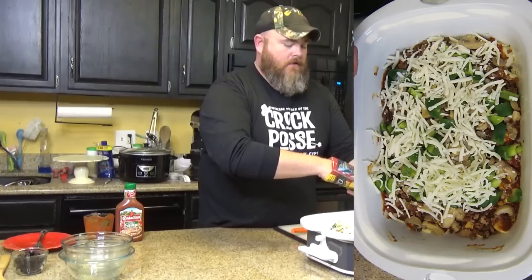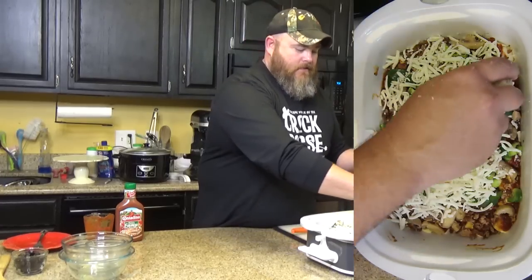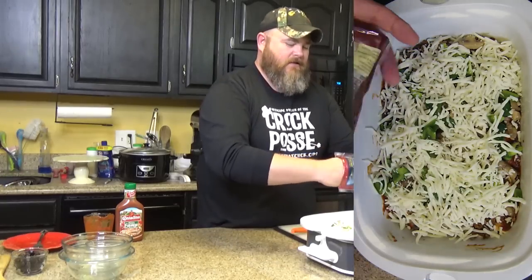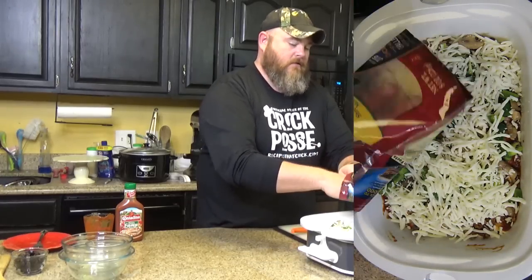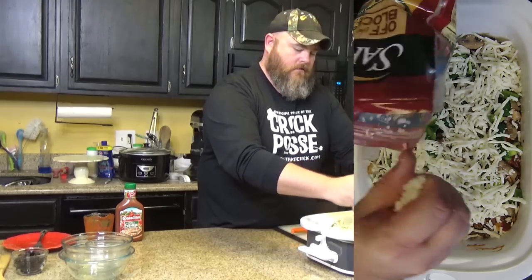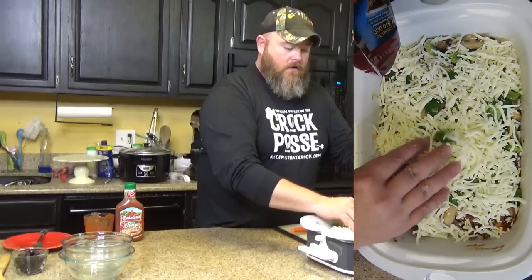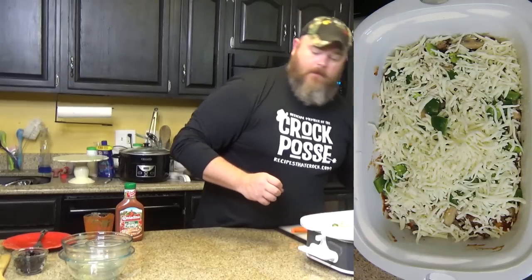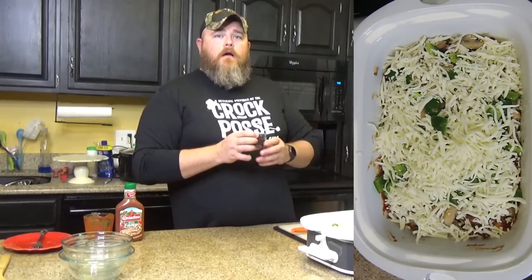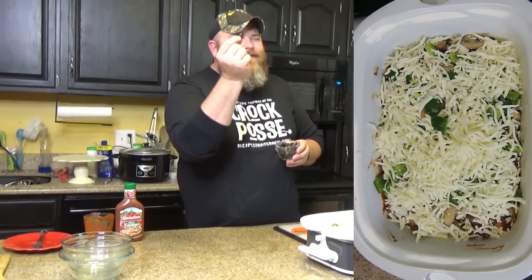I'm going to use this whole bag — that's two cups of shredded mozzarella. That's a lot of cheese, yes, that's my kind of pizza. All right, now our cheese is officially on. Top with your olives.